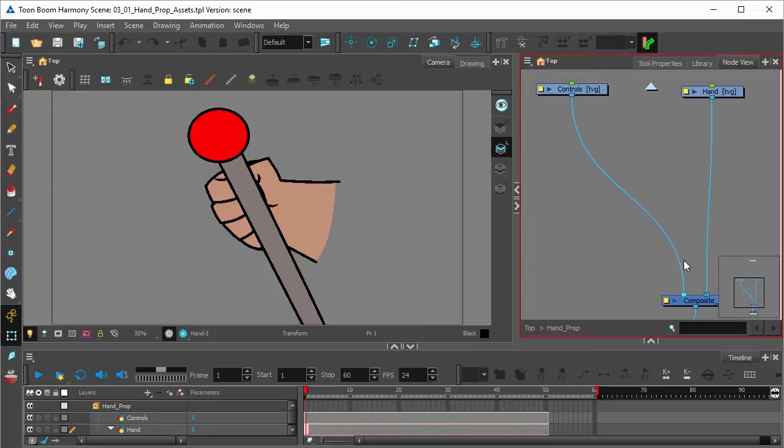You can see that both drawings are connected to the composite, and it doesn't matter if you put the hand in front or the hand behind. With these two separate drawing elements, it doesn't look like the control lever is actually in the hand of the character.